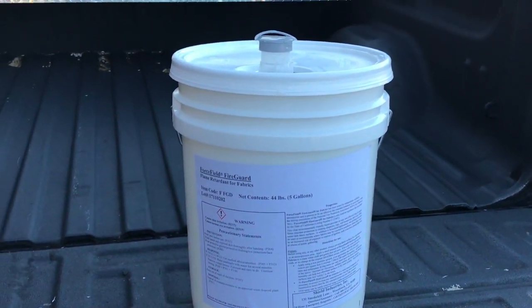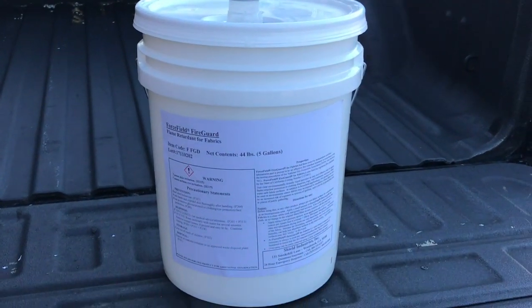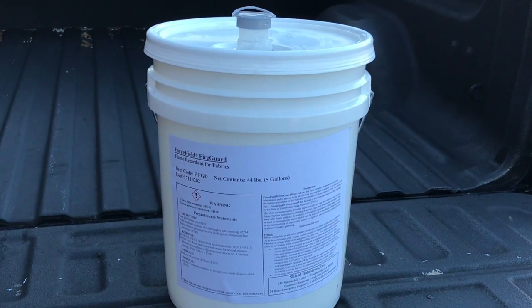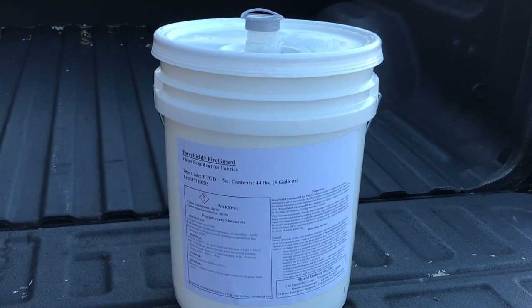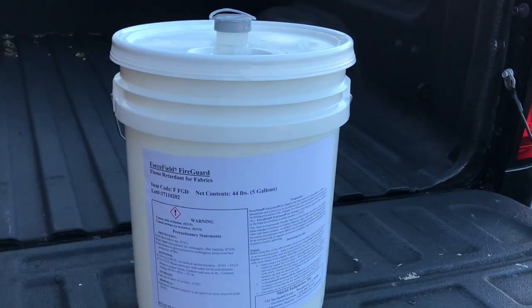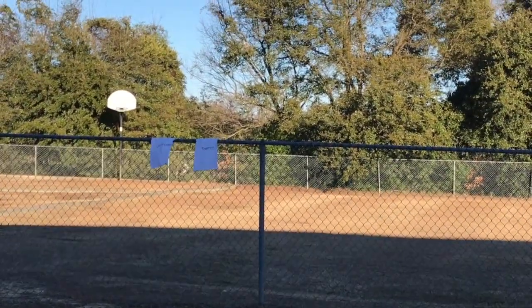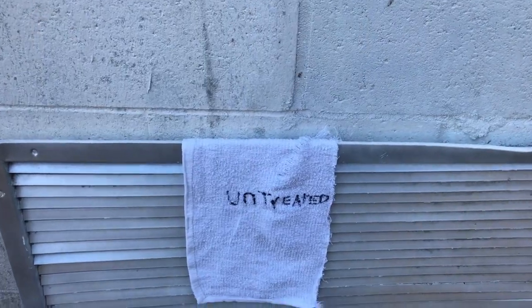I picked this up from Grainger for about $200 — a little over $200 per five-gallon bucket. They also sell it in smaller quantities. I think you can get a quart, or either way you can get it in smaller quantities if you need that. So we'll go over there, use a lighter, and test it to see what results we get.